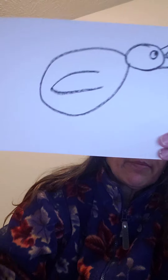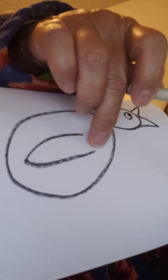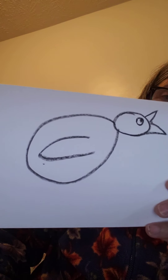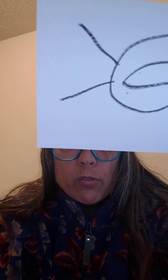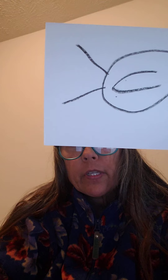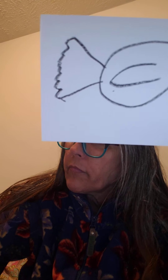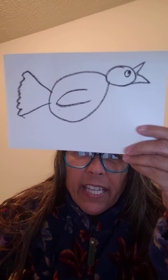For his wing, it's just going to be a U inside. You want to leave this open because it's attached to his body. There's his wing. The tail is really cool too. You're going to start with just two lines — one going down a little bit, one going up. And then you can make some squiggles to show his tail feathers, or you could just do three ends.